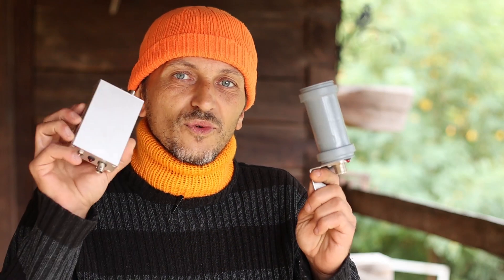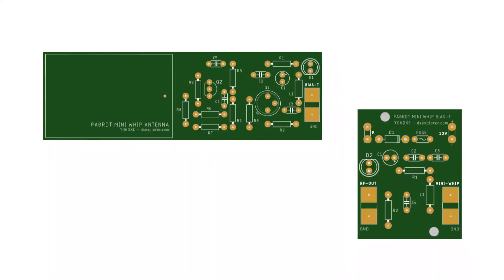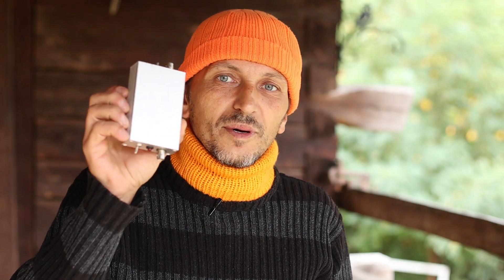Today we're going to do a quick and temporary antenna installation — temporary for reasons I'll explain a little bit later. The PCB boards are ready. I finished the PCB board design both for the MiniWhip antenna and also for the BIAS-T. You will find a link in the video description, and I also put the link in the descriptions of part one and part two of this MiniWhip mini series.